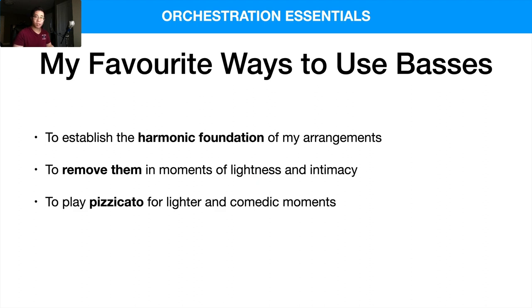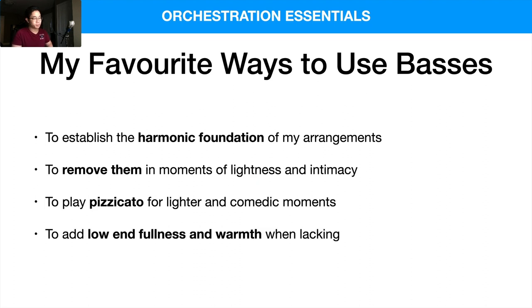I also love to use basses for pizzicato in lighter and more comedic moments — maybe in a Mario game, a lighter setting, or animation. Pizzicato is very common to incite moments of happiness and fun. And finally, just to add low-end warmth and fullness when it's lacking in the arrangement.